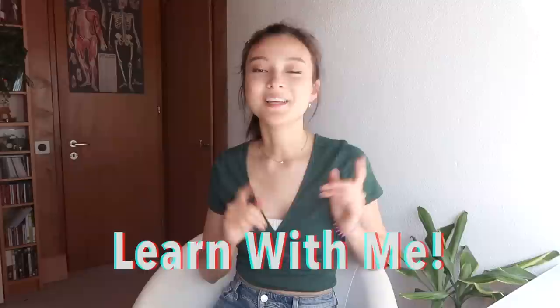Hey guys, how are you today? I hope you're having a really good start to your week so far. Welcome to another Learn With Me video, where we will discover new tips and tricks for the violin together.